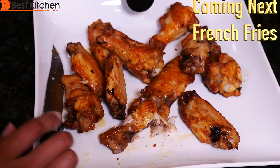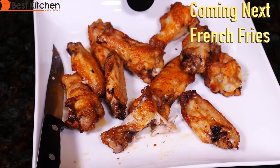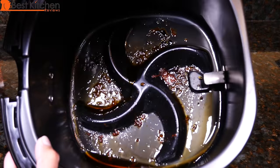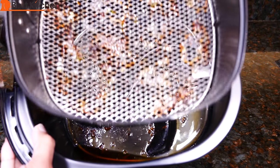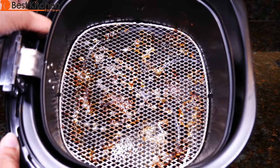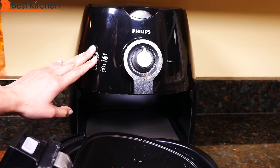You can use this unit to reheat food — set the temperature to 300 degrees and the timer for up to 10 minutes. To clean, turn the unit to zero and unplug. Wipe the grease off with a paper towel first and then wash with hot water and dishwashing liquid. This is also dishwasher safe. You can wipe the rest of the air fryer with a damp cloth.